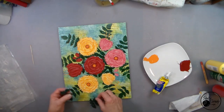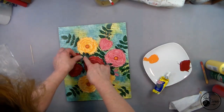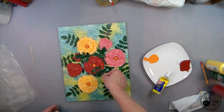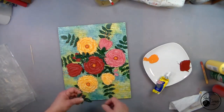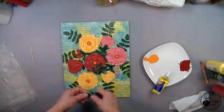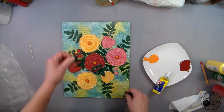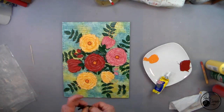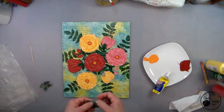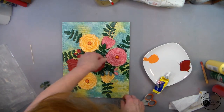For my final step, I'm getting my decoupaged extra leaves out, deciding where I want them, and then gluing them on with my trusty Beacon glue. I made a dark red on my palette using some red and a little bit of green, and I put a few more little lines around the centers of the flowers. I'm not sure what happened with that part of the video, so I apologize for that.